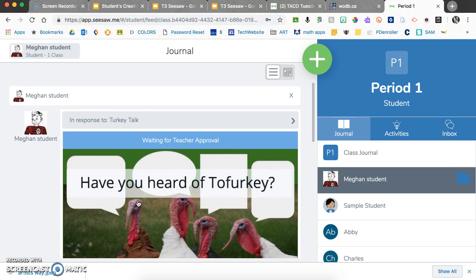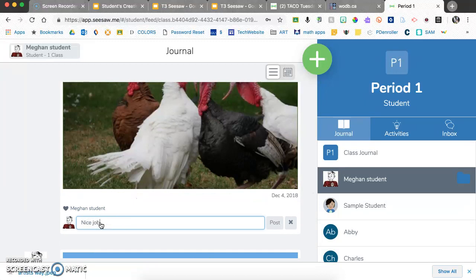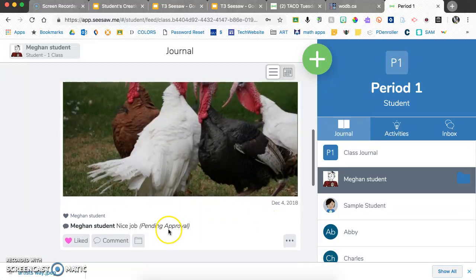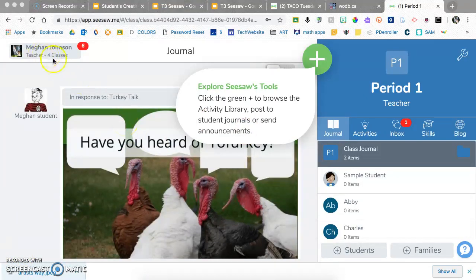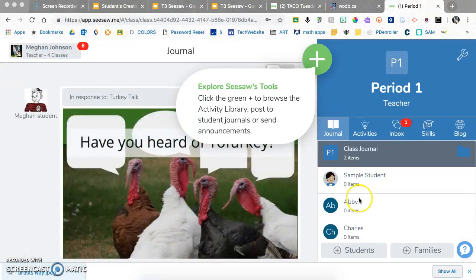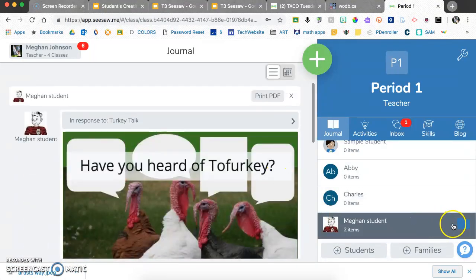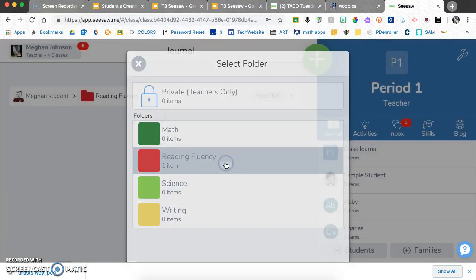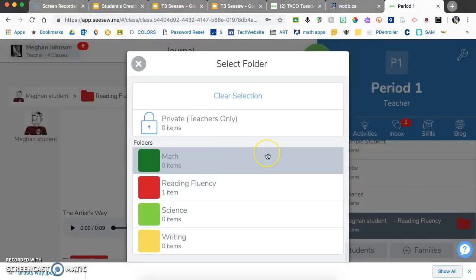With multiple students, they can like and comment on each other's work. Posts may show as pending approval. As a teacher, you see your students' full stream of posts. You can click on a single student to see just their work, or click on a folder — for example Reading Fluency — to view just those portfolio entries.